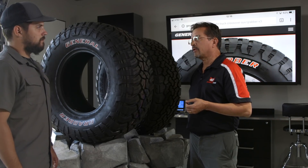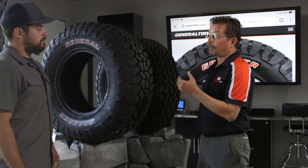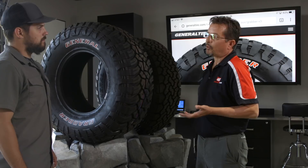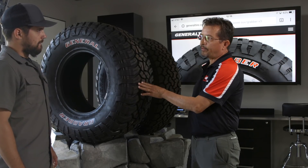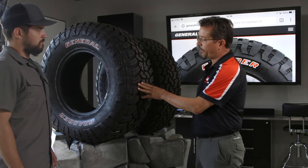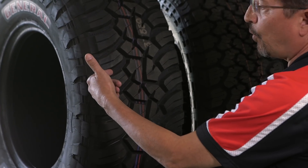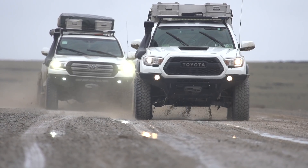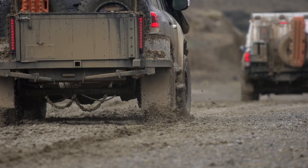Beyond that, what you're looking for is a good strong tire, because if you're going to take it off-road, you're going to be putting it through more stress than you would a normal tire. The stronger the tire is, the better it is when it comes to a mud terrain. You also want to make sure that you have a lot of good open void in the shoulder lugs particularly, so that it can clear mud and keep your traction going.